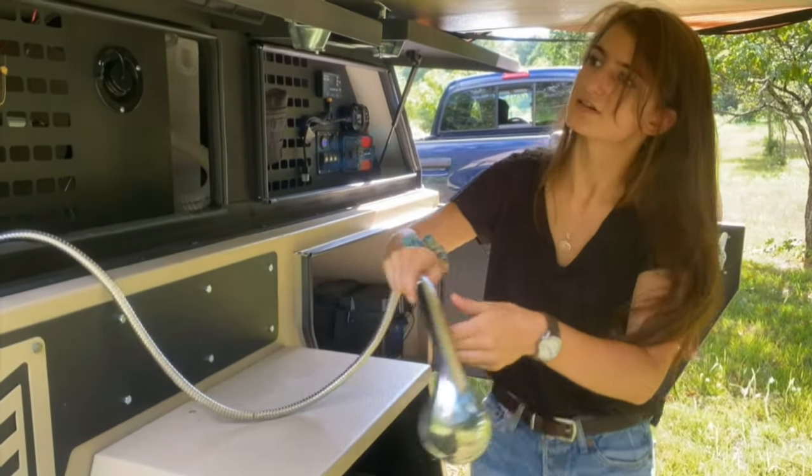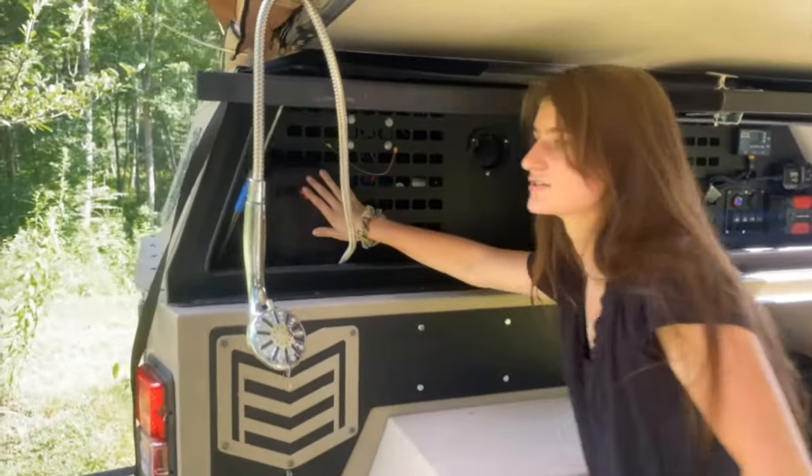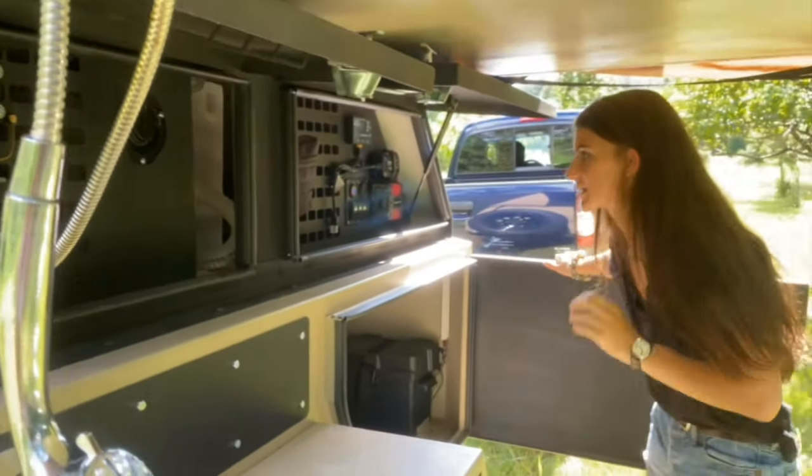It needs to drain a little, so I'll leave it up here. And I got a cool first aid kit right here, just to go with everything else, in case I need anything.